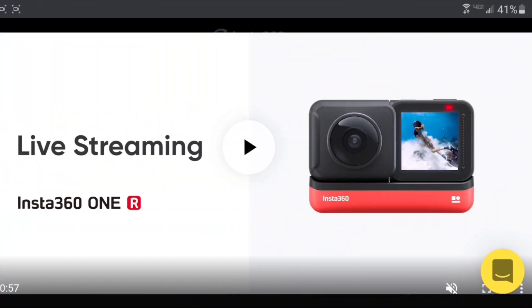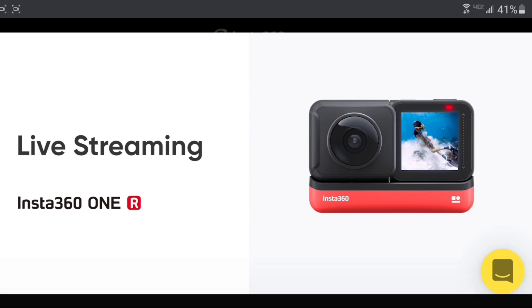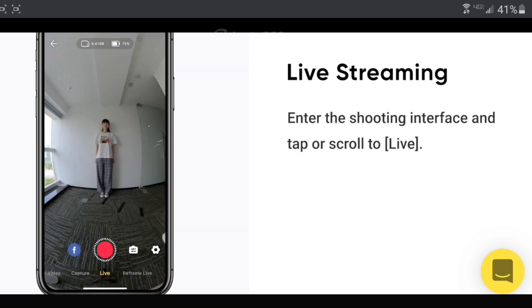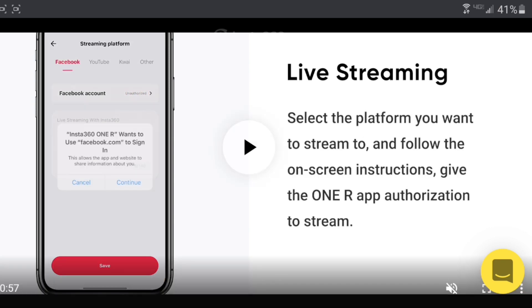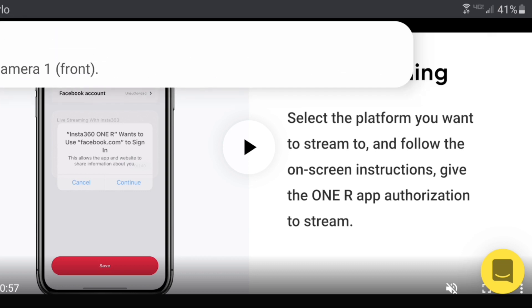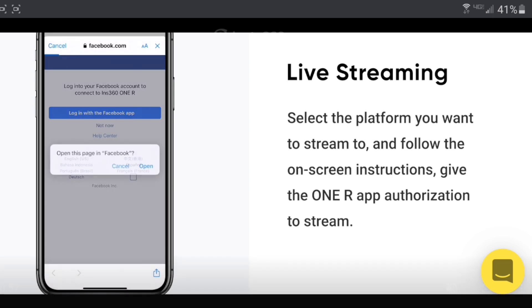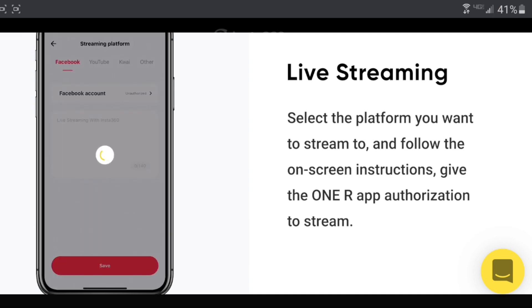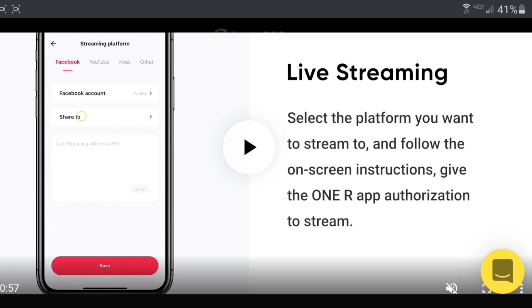A lot of people had problems getting the 360 live streaming service to work on their camera. I had problems at first, but I'm going to show you what I did to get it working, and I'll have you live streaming in the next five minutes with these steps. Part of the issue is that Insta360 did not do the best job explaining how to get the service connected and authorized. I'm playing the video that Insta360 has on their website. We just did the step of connecting the phone to the app. Right here, where it says select the platform you want to stream to and follow the on-screen instructions — give the ONE R app authorization to stream.